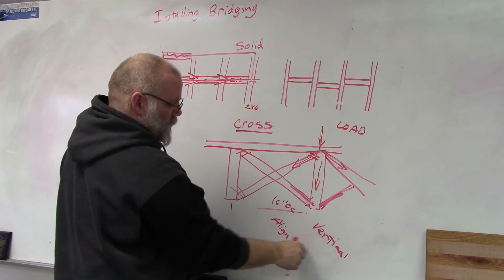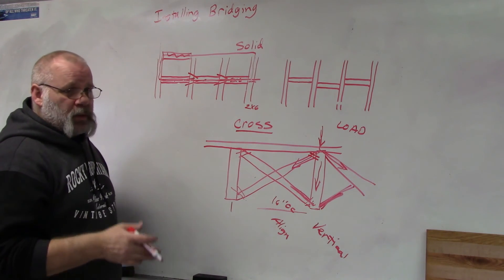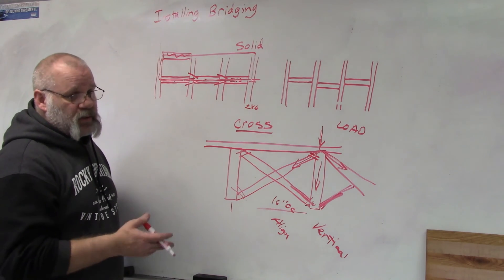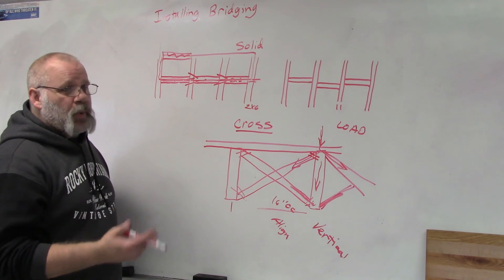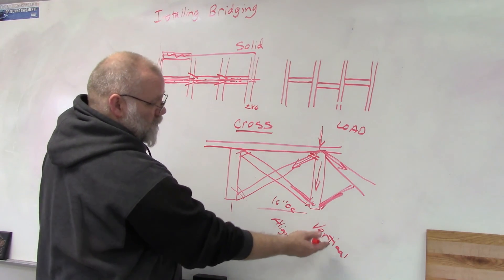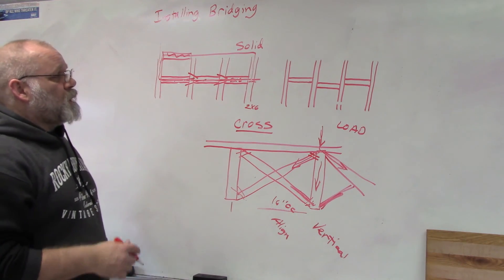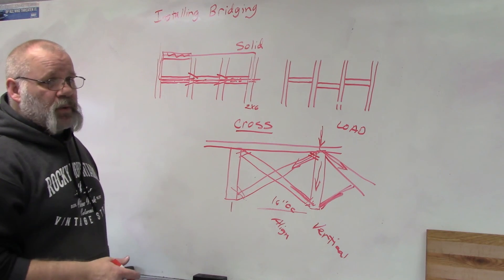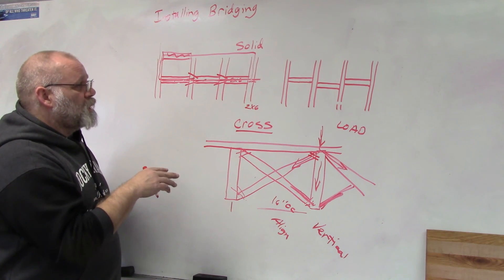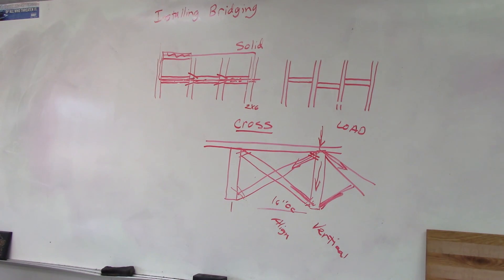Both cross bridging and solid bridging work the same way — keeping joists vertical, keeping them aligned, and distributing load. If your floor span is over eight feet it must have at least one row, but you can always add bridging to spans under eight feet too, since it will only strengthen your floor system.